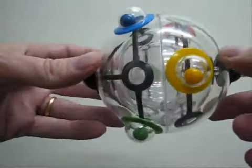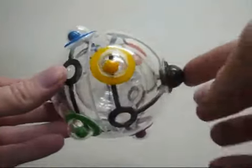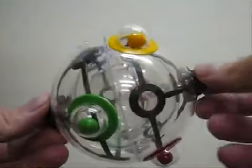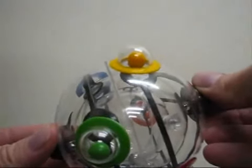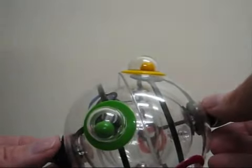The middle sphere rotates about this axis here, marked by these two black knobs. The two black knobs control these locking mechanisms - don't be confused by them. They simply let the balls out of their little capsules, or hold them in.